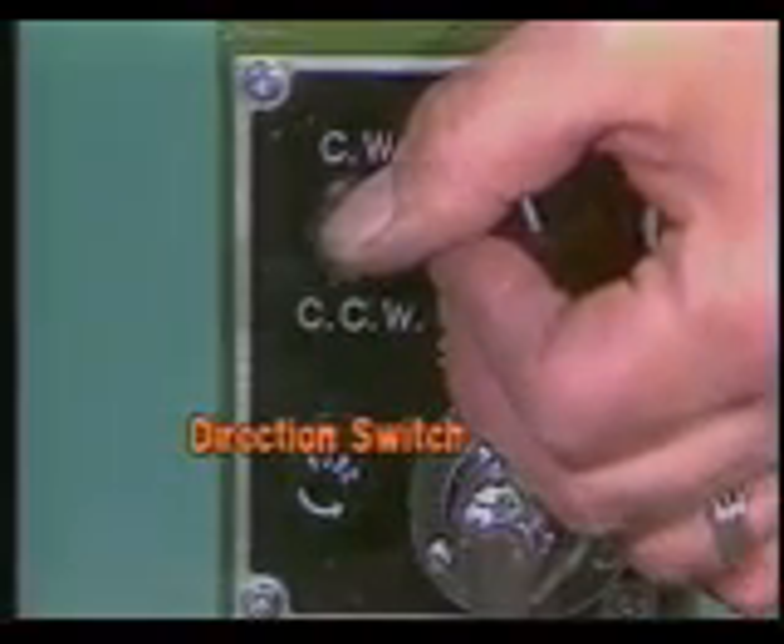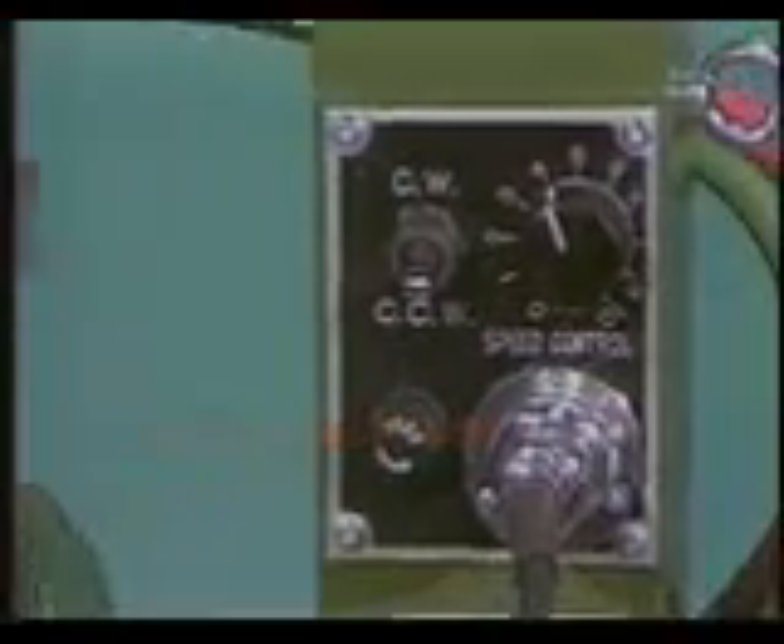The machine operates bi-directionally and direction is preset by a clockwise, off, counter-clockwise switch.